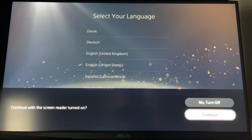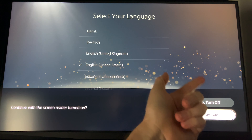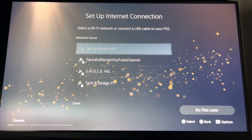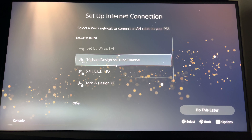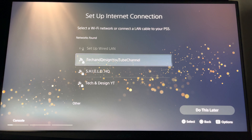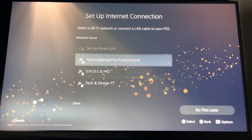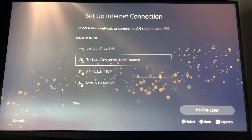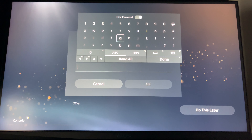At this point you can select to continue with screen reader — you can turn that on or off. Right now you have to select your internet. My strongest connection according to this is the first option and that's my Wi-Fi. If you want to set this up using ethernet you can, but you have to hook that up on your PlayStation and it will go directly to your router. I'm going to choose this because this is my Wi-Fi.